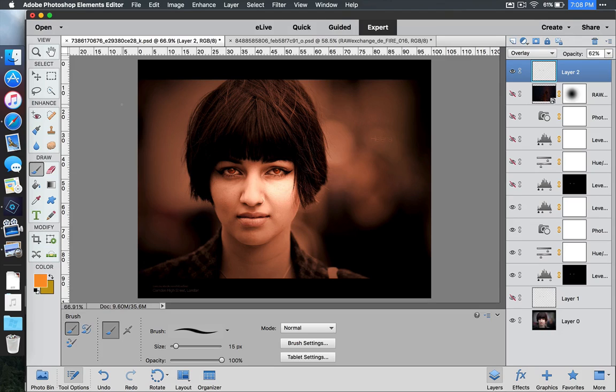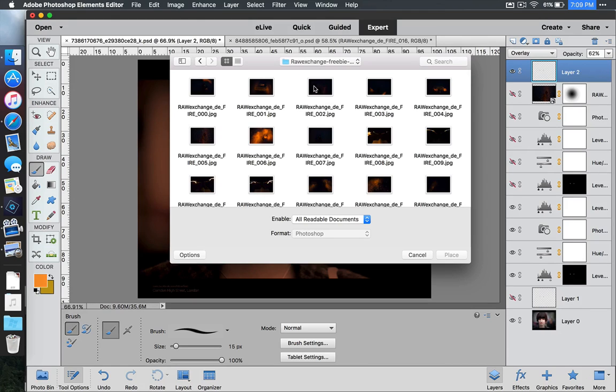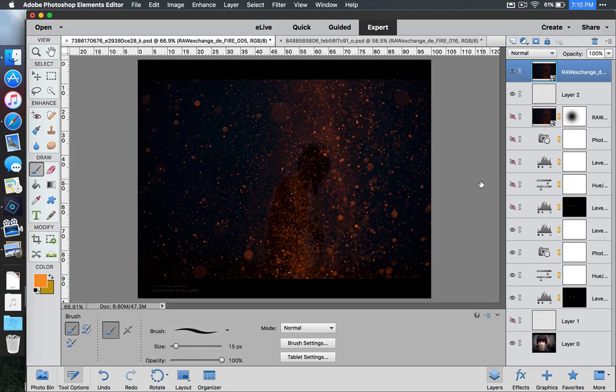The last thing we're going to do is add those fiery sparks — that's the most important part. When you saved your fire and spark zip file, make sure you know where you've saved it and uncompressed it. I saved mine on my desktop, so I'll go to File, then Place, and inside my folder I'll select number 5 and place that on the photo. As you can see, it shrunk the file size down to my picture size. When happy, tick the green check. Of course we can't see the girl underneath the sparks right now because we need to change the blending mode.